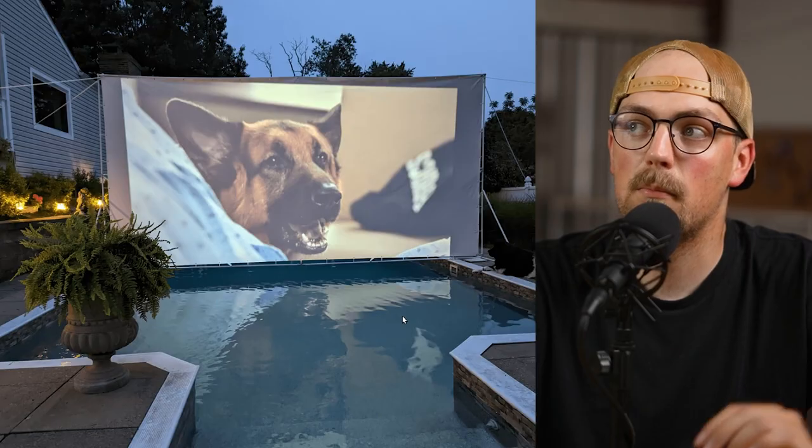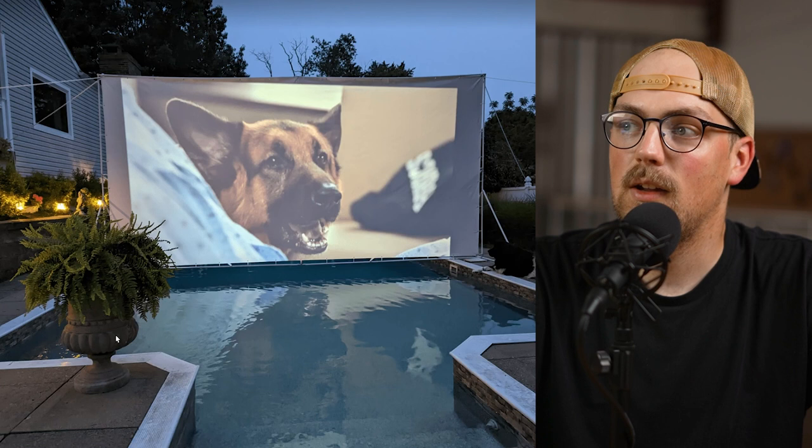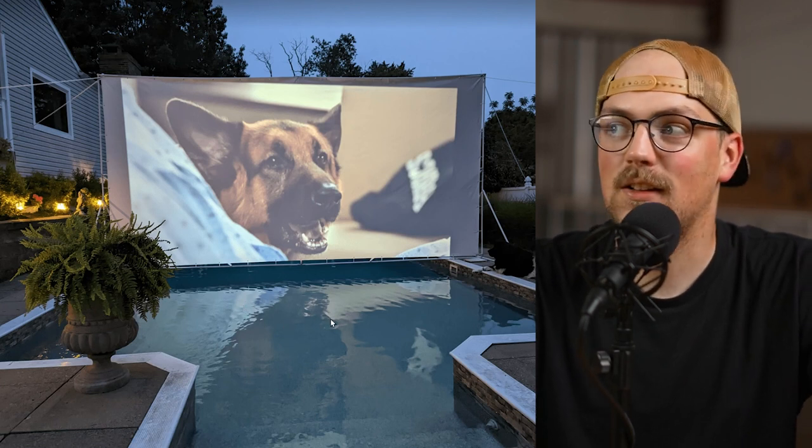Let's jump right in. First up is the poolside projector screen frame from Bob. We've seen this is a really popular summer and fall build. If you want to do something fun outside with the family and friends, you can make a projector screen frame and watch movies or TV shows outside. Bob kind of took it to another level and built this one to go across a pool, so you can imagine floating around watching a movie.